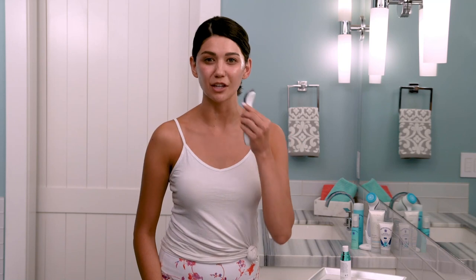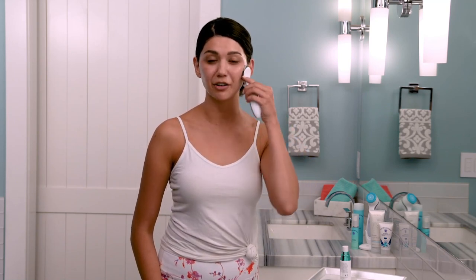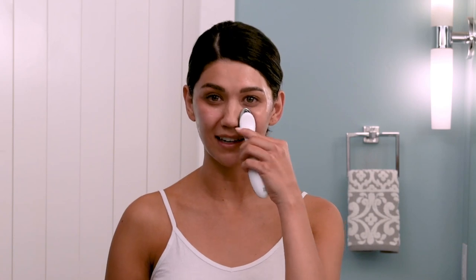While I'm using the same slow smooth motions upward and outward, keeping constant contact, the microcurrents and activating serum are doing good things — activating the skin, improving my complexion, and adding visible bounce and brightness.